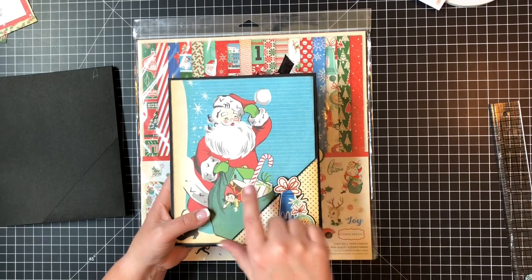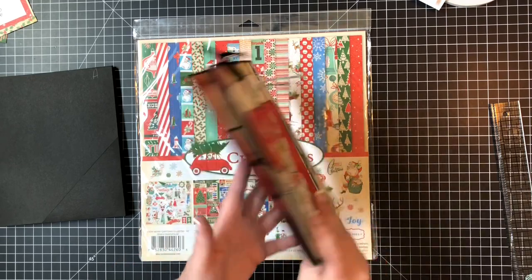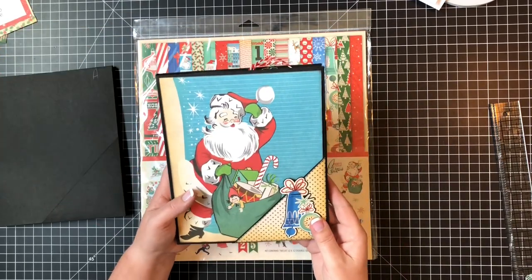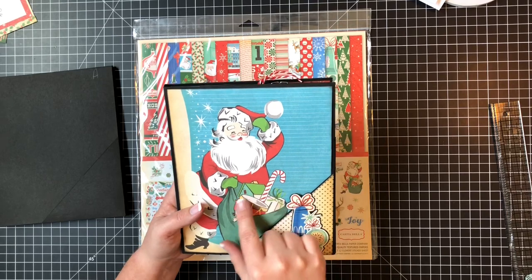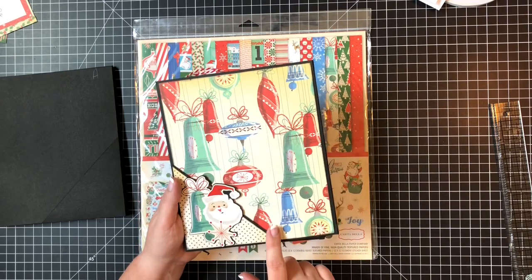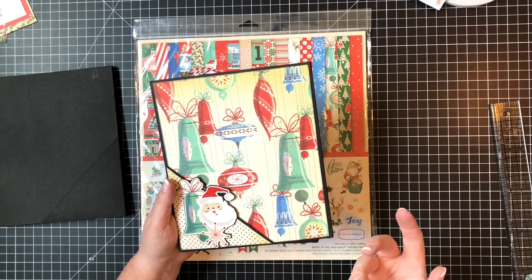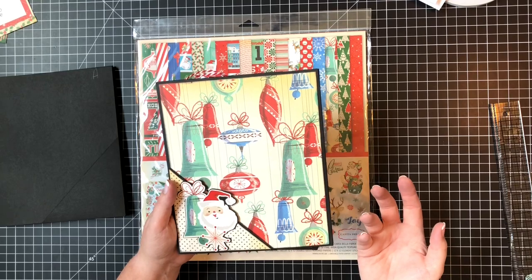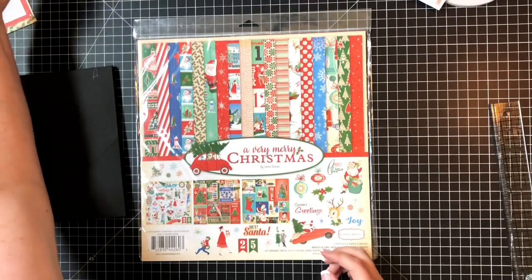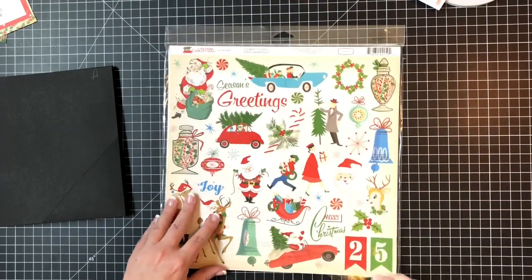Let's do the front. First thing we're going to do is cut out this Santa and then do these angled pockets. The angled pocket is the same pattern paper - I do that on purpose. I think if you like it in one place, why break your noggin looking for another one? Just use it again. I love this paper. I asked specifically if she could find this paper again because it was one or two seasons ago.